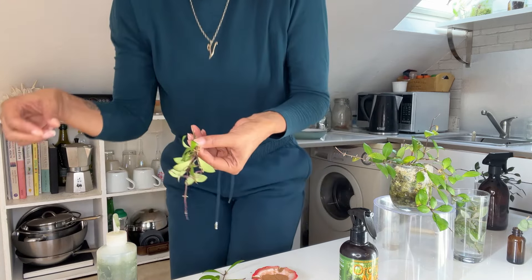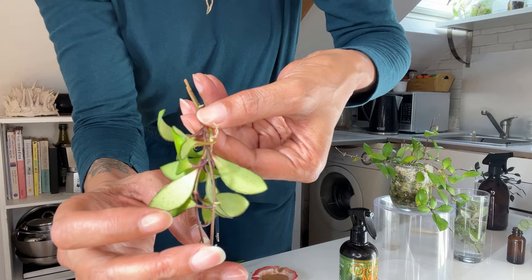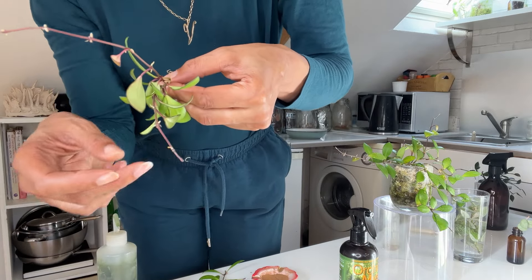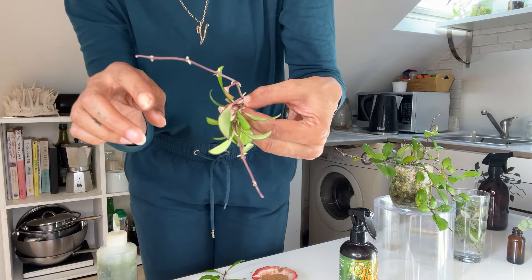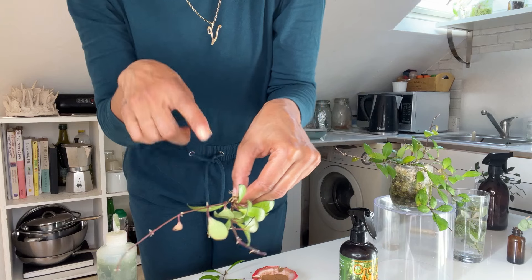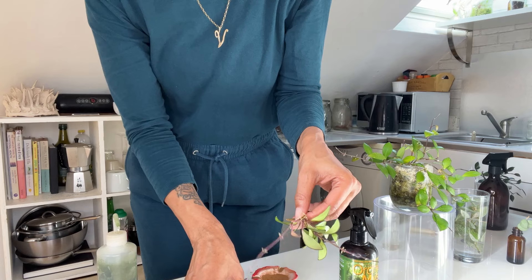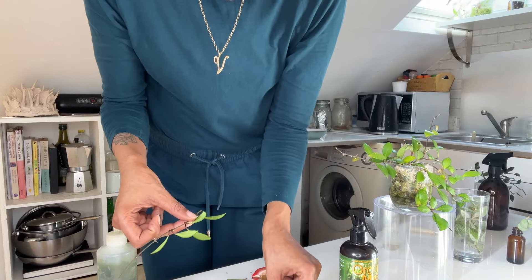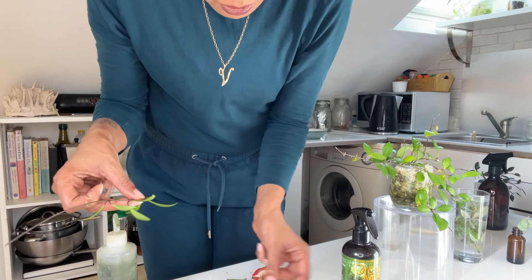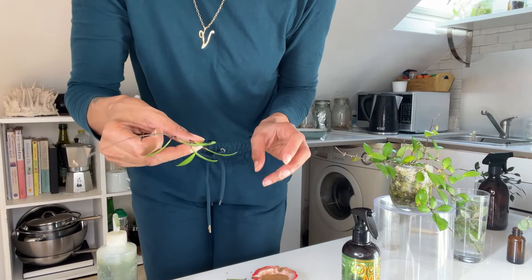I want to show you something a little bit closer. I'm seeing those red dotty things — can you see that on the backs of the leaves here? That does concern me, and it's on a lot of them. I did see something somewhere where they were talking about these dots, especially on Hoyas. But this one doesn't have any, so maybe I should keep that one separate from those two.